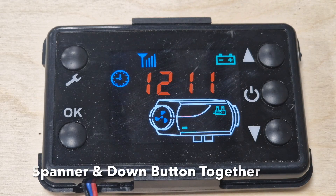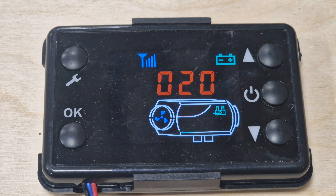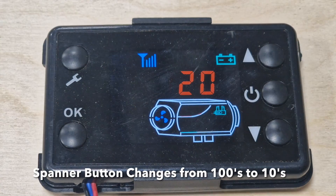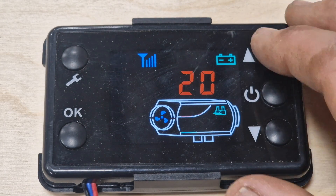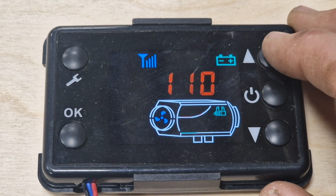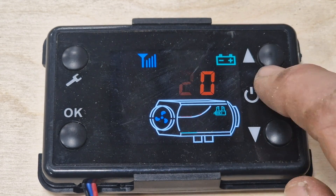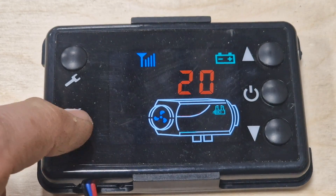To draw fuel through the line, hold the spanner and the down button. It flashes up with a number — zero 20 means 20 seconds. For most fuel lines that's probably enough. You can change this amount by going up or down; if you go down to zero there's no more. Press the spanner key to go to the next digit. My recommendation would be to start at 20 seconds and see how much fuel draws through. Press okay and it starts drawing.